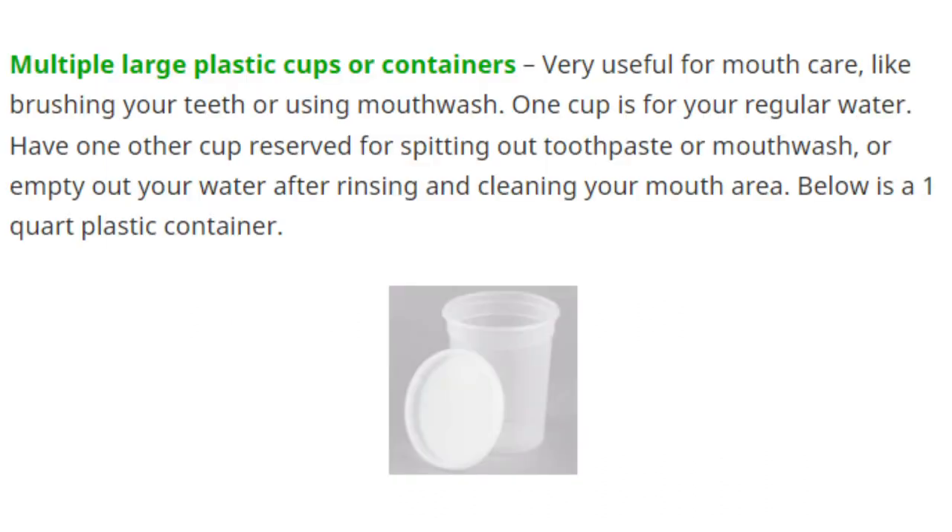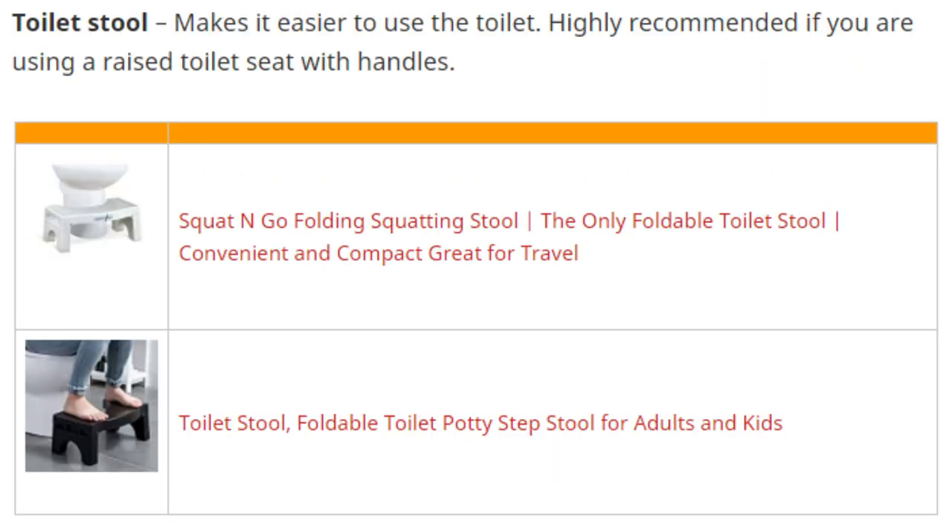For Precise patients, you might have trouble brushing your teeth or using mouthwash, so having some extra-large plastic containers or cups can help make that a lot easier. A toilet stool is also recommended — especially if you're using a raised toilet seat with handles, so your feet aren't dangling. If you have a regular toilet, it's more optional.